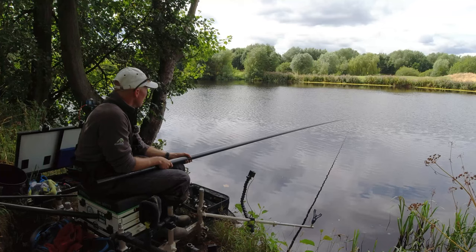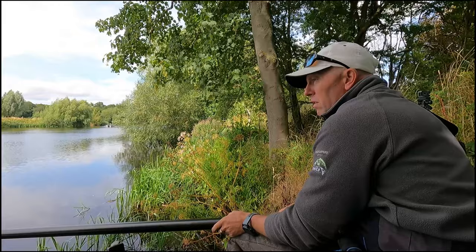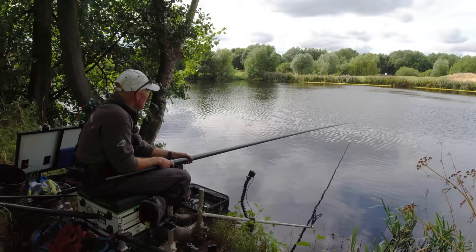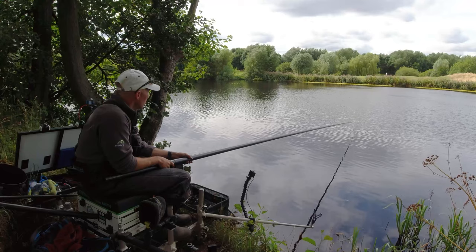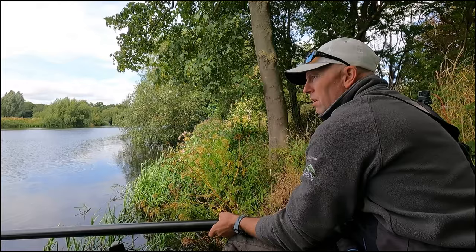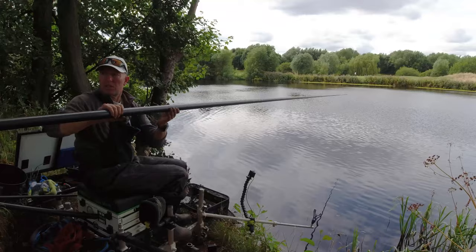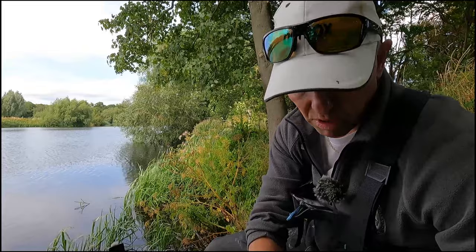If there's going to be anything on this line it'll be there now. One last little look. I had two casts with a shredded maggot, which I suspect was a small fish taking the bait on the way down, just got snagged on the bottom. But really there's no abundance of fish on this pole line — not enough to warrant sticking on it for much longer. I was hoping some skimmers would have rocked up on it, but they haven't. So I'm just going to finish the session off fishing double red maggot all the way, because it seems to be what they want.